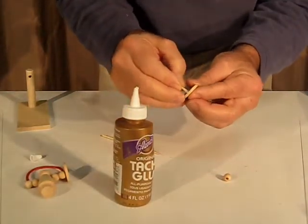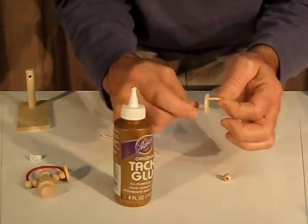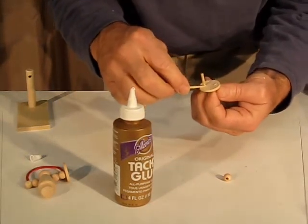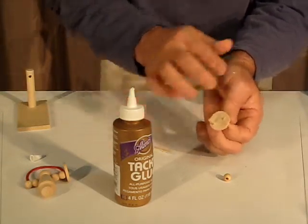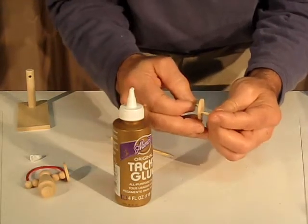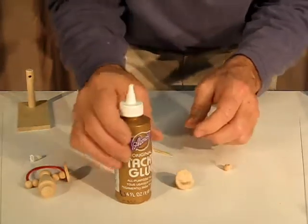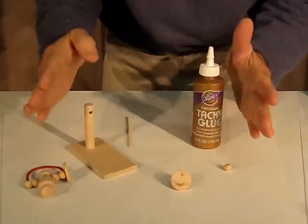That's going to go on the other side. Notice they're not coming out the same side — they're coming out opposite sides so you can get a crank movement. If you get any glue on you, clean it off. Eventually you're going to put the decorative ball on; you can do that now or at the very end — it doesn't matter. At this point, put the top back on the glue and let all these parts dry.